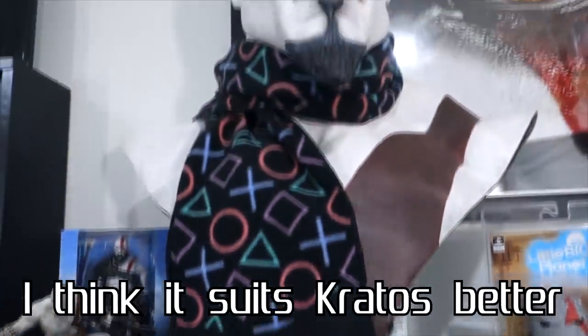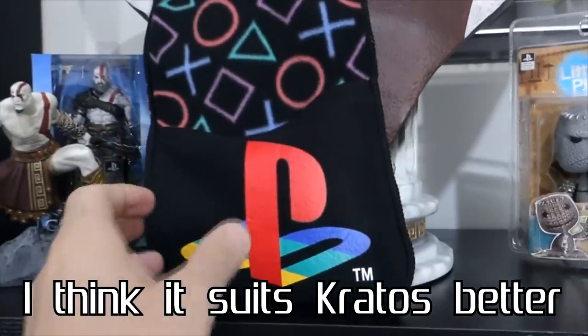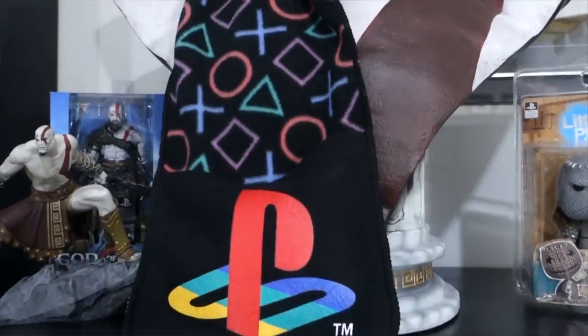This looks like a PlayStation scarf — and it is, with little handles here to put your hands in too. I live in central Queensland in Australia, so it's pretty much hot all year round, even wintertime, so I probably won't be using that. But it looks all right — it's got the triangle, circle, X and square logos on it, with the PlayStation logo at each end.